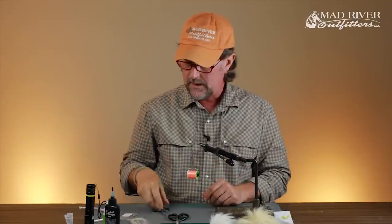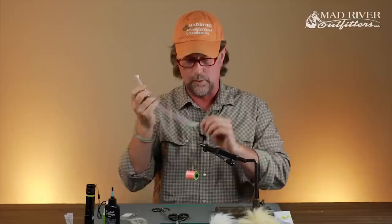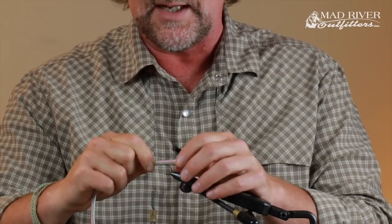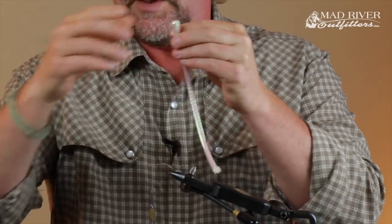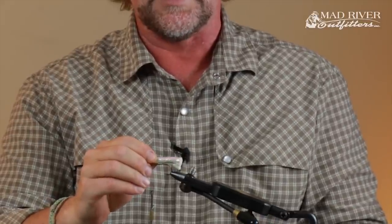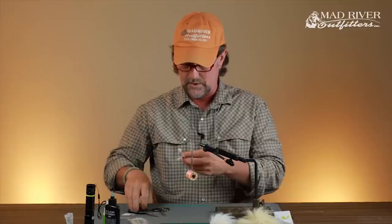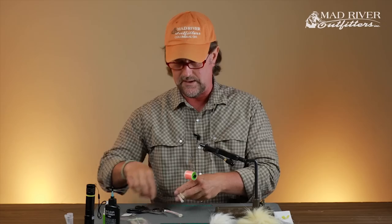When this fly is laying on the bottom it has that shrimpy kind of profile. We're using mylar cord for the body — this is the large size pearl. I tie these for the shop production-style, a dozen or two dozen at a time. I measure out the exact size I want — extending off the rear end of the hook about an inch — and I double it up when I tie it in, which makes for a really thick tail, a lot thicker than most Gotchas.